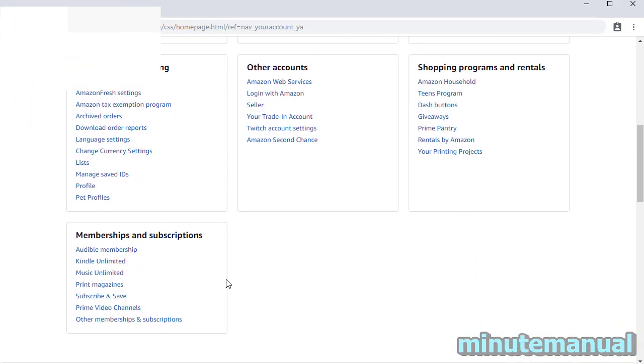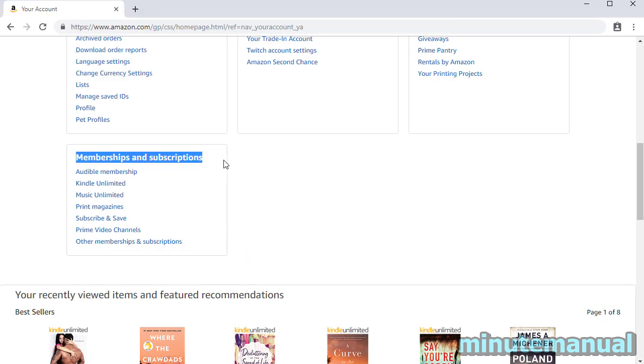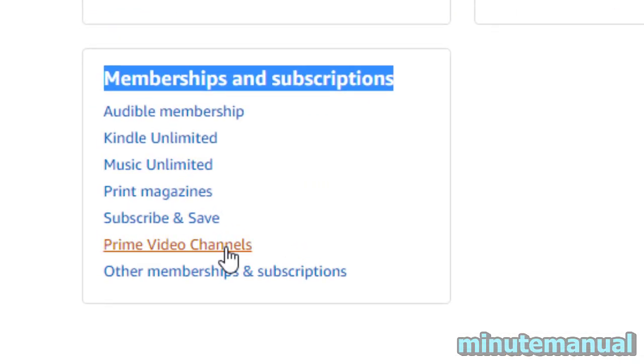From here, scroll down to the bottom tab called Membership and Subscriptions, and then click on the link called Prime Video Channels.